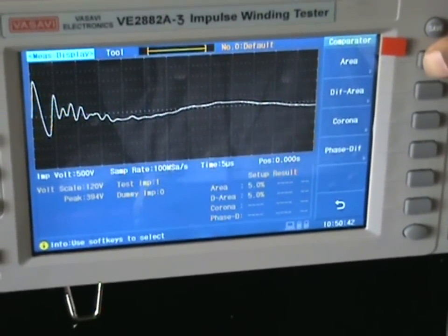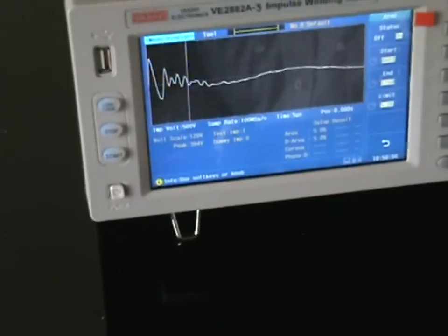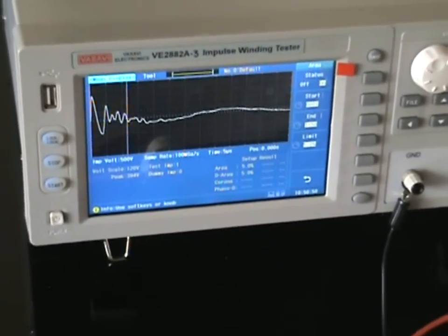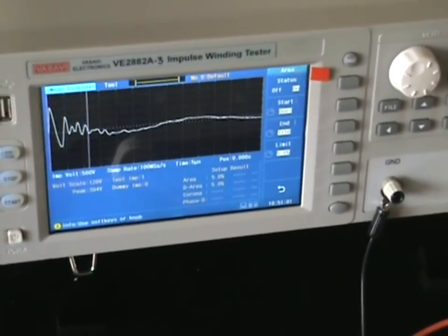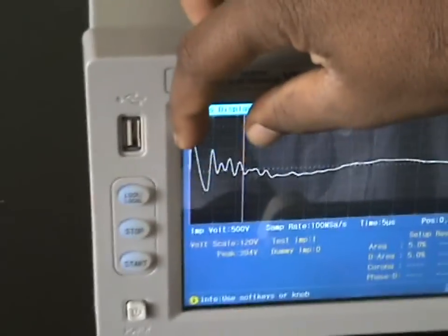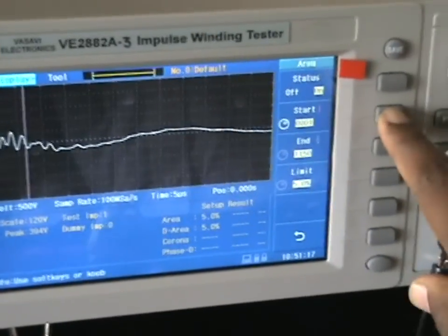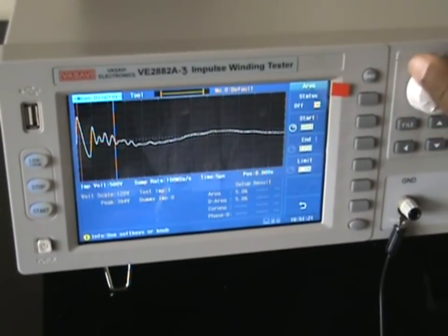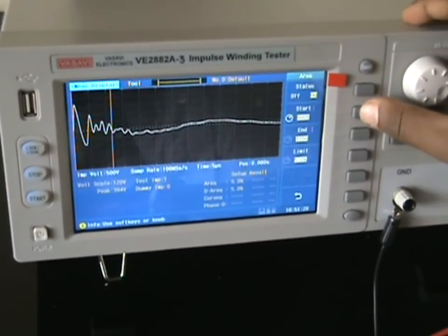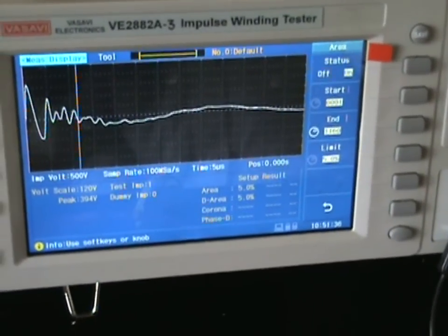I need to frame the area of the waveform so that only that part will be compared with the test sample. Area difference is one of the parameters which compares the difference of area in the waveforms — this mainly highlights inter-turn or inter-layer shorts. I select the start and end of the waveform band using the rotary knob to move the start position, then select the end.